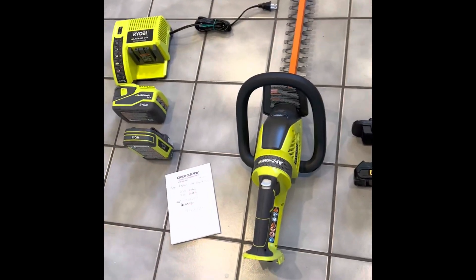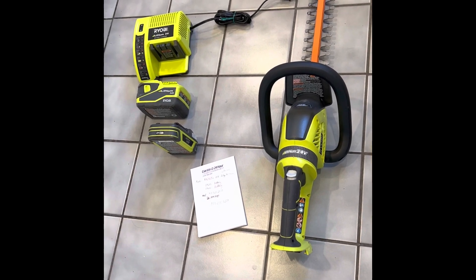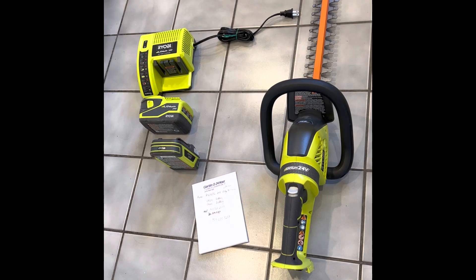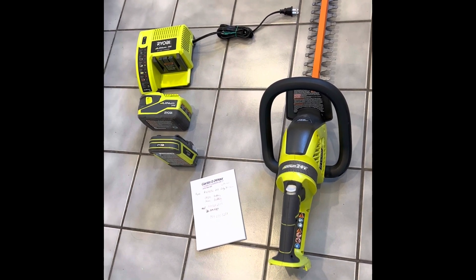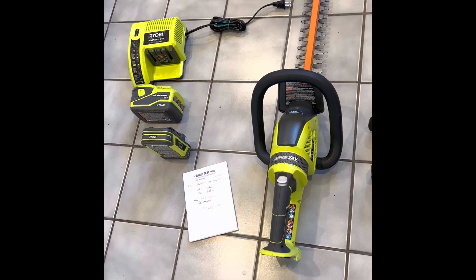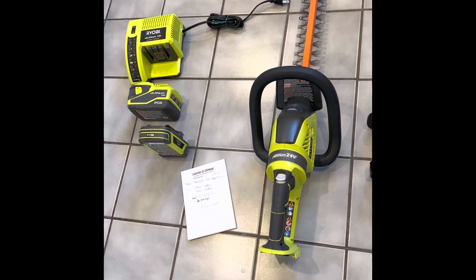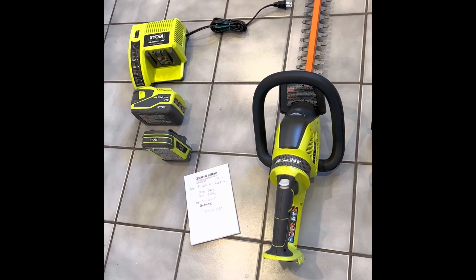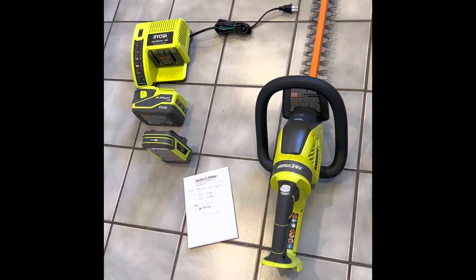But if anybody has any ideas or has come up with something, I'd appreciate it. If you can put a comment in the link, maybe help out somebody else who's running into the same problem. I've even called Ryobi and they're like, we don't make those batteries anymore — good luck. Not good.